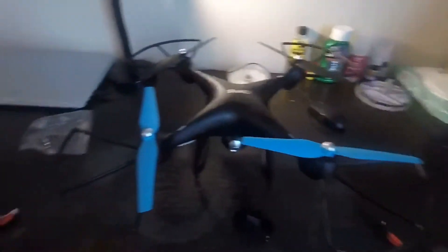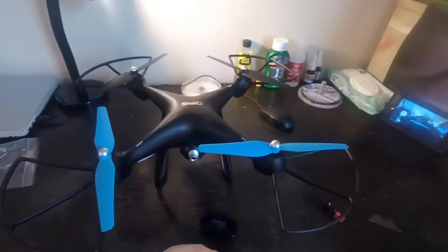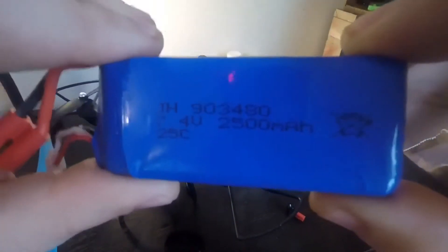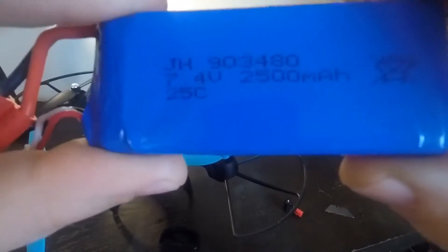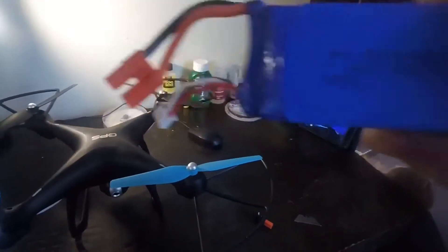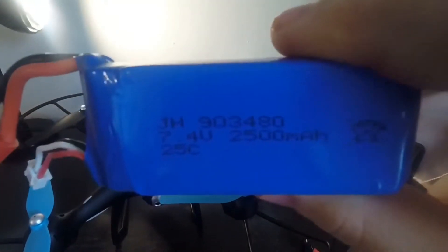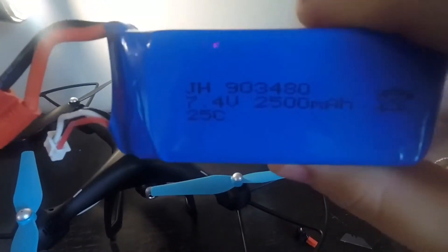I also ordered a lithium polymer battery. This right here is a 7.4 volt, 2500 milliamp, 25C rating battery. It costs about $11 and it also has the banana plug. I could have opted to get a higher milliamp battery for more flight time — I have some on order. This battery gives you about 10 minutes of flight time, and I've ordered two of them, and it only takes about an hour or under to charge.